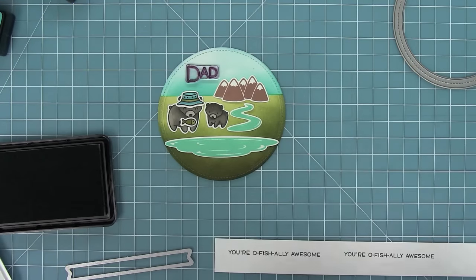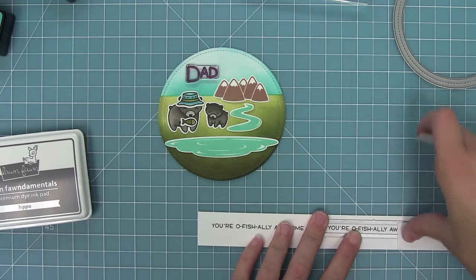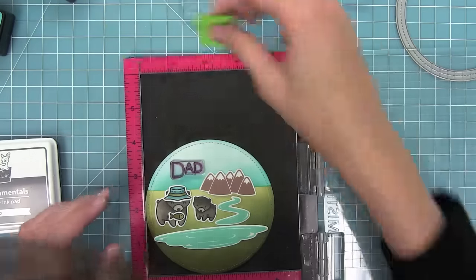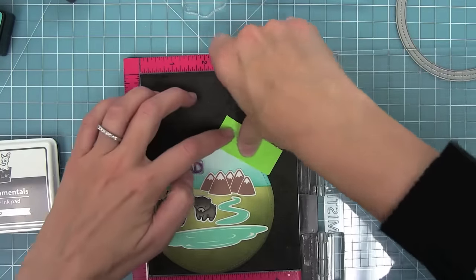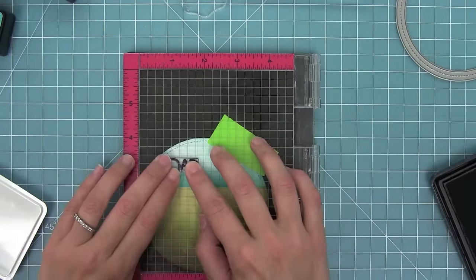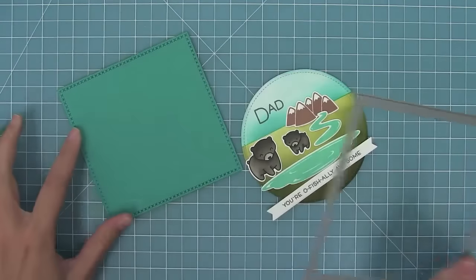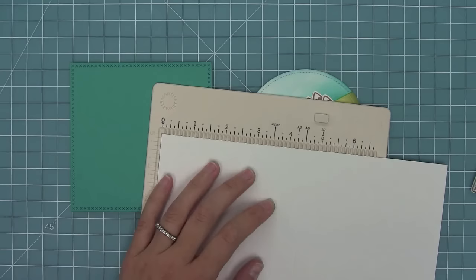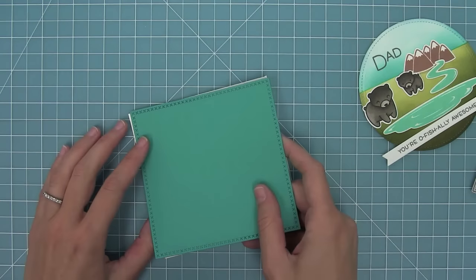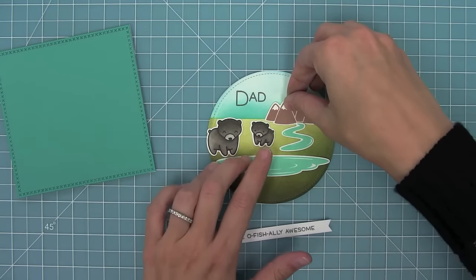I'm stamping the 'you're officially awesome' sentiment and using one of the sentiment banners to cut that out, and then I'm going to be stamping the dad in the upper left hand corner. So I'm going to add this to my mini MISTI here — I'm going to hold it in place with some tape since it's a circle it doesn't quite fit into the mini MISTI perfectly. Then I'll stamp my dad sentiment also in hippo ink, and then I cut a square with the brand new cross-stitched square stackables. I'm creating a four and a quarter by four and a quarter inch card base, then lay that peacock cardstock right on top and start putting all of my pieces together.